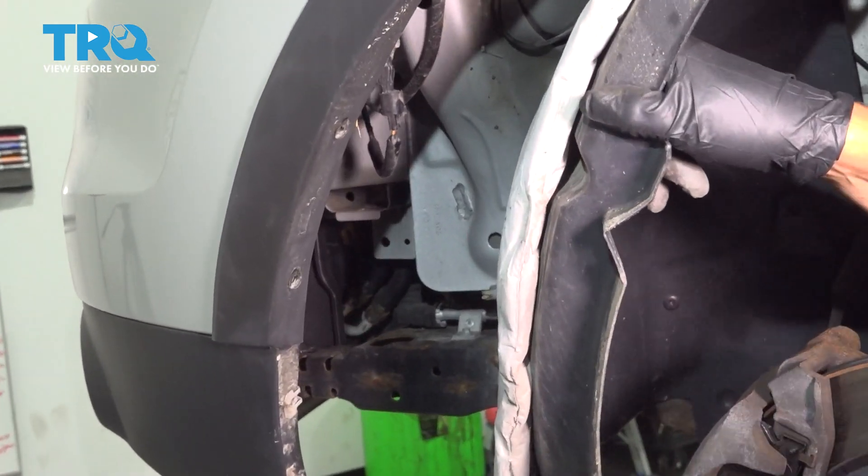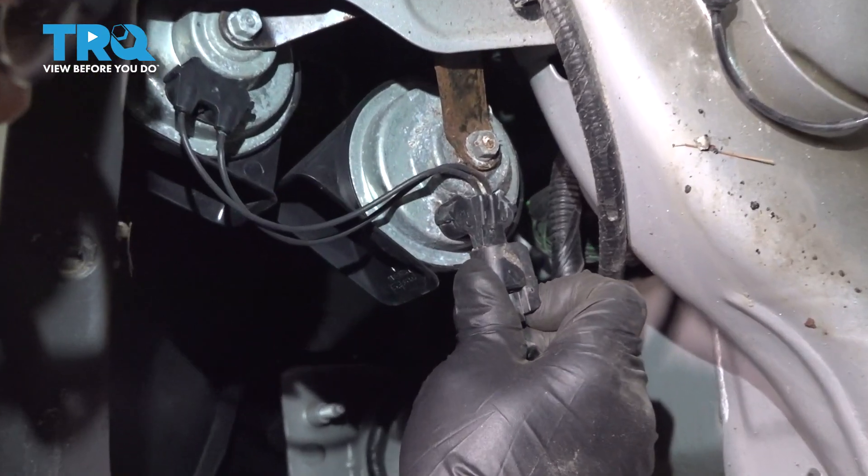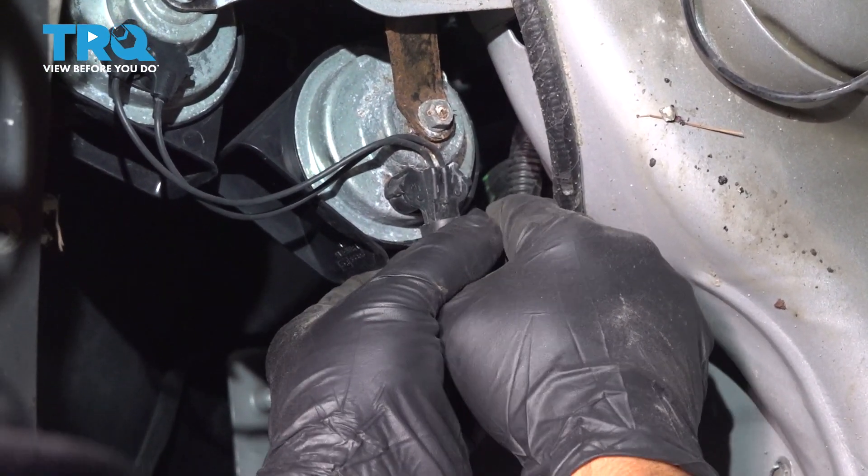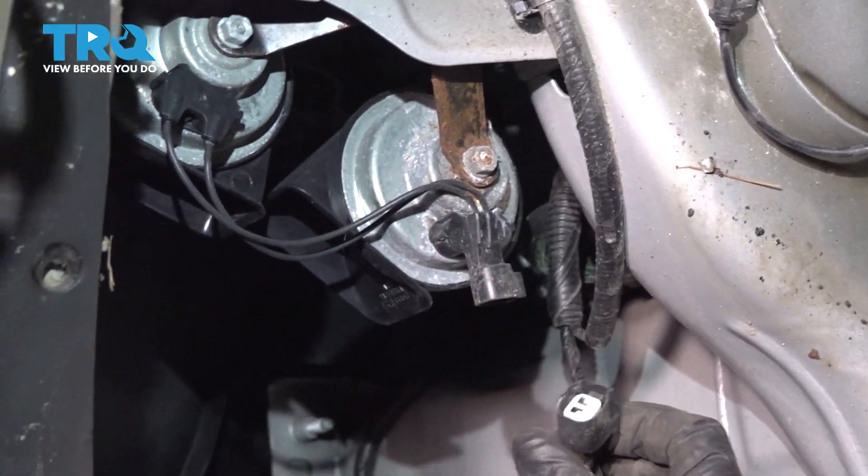That should be good right there. I'm going to disconnect the connector — just push down on the tab and slide it down.